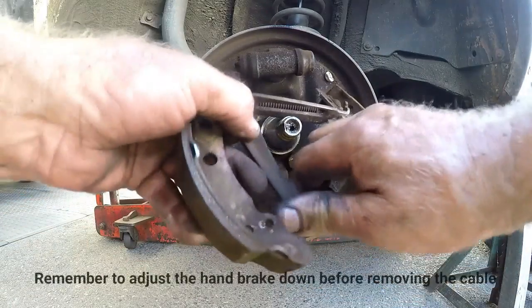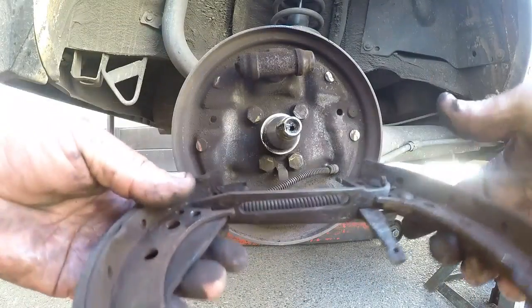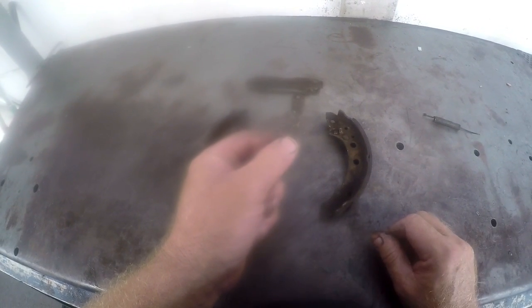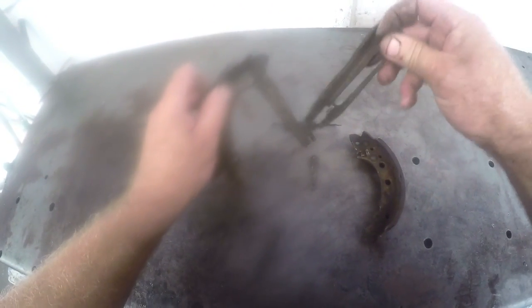Now we remove both shoes — the handbrake cable just clips out of the slot. I want to show you how to assemble the adjuster. We have a tapered plate here. The components are: your brake shoe with a brake lever on it, and then the other brake shoe which has the self-adjuster riveted on, plus an activator to activate the brake adjustment.